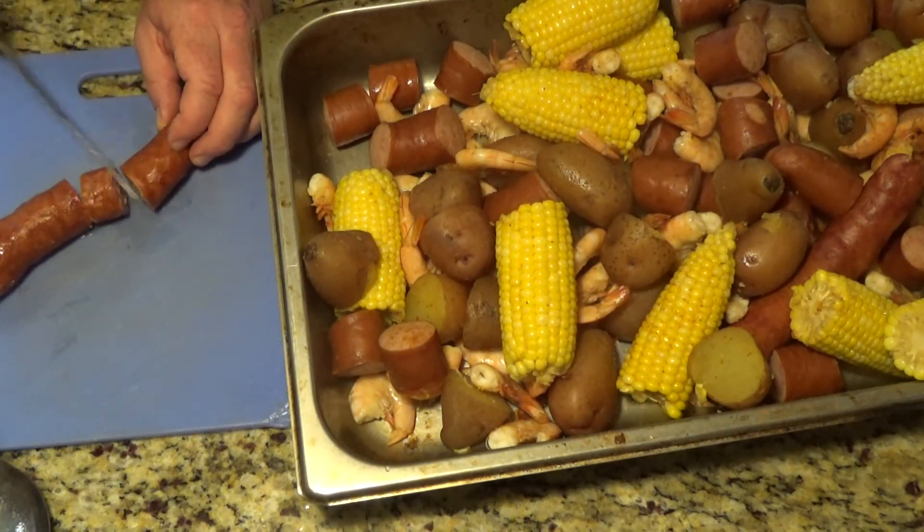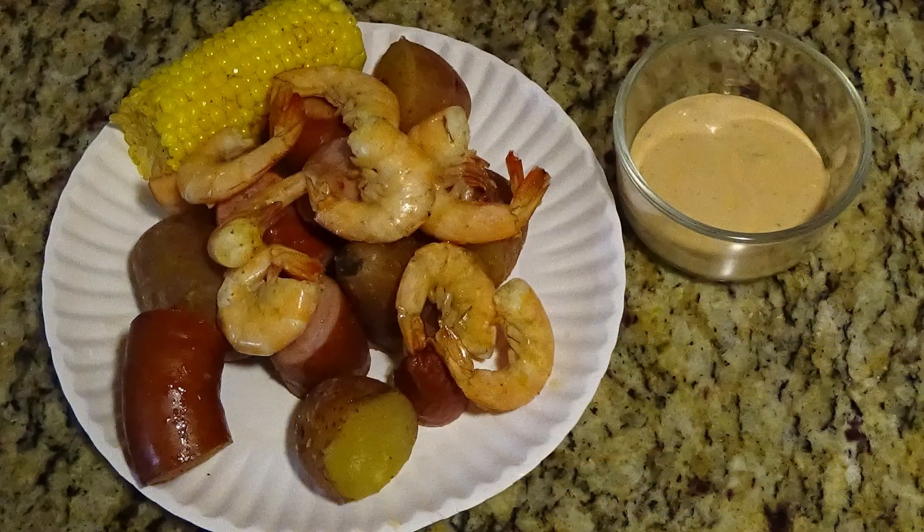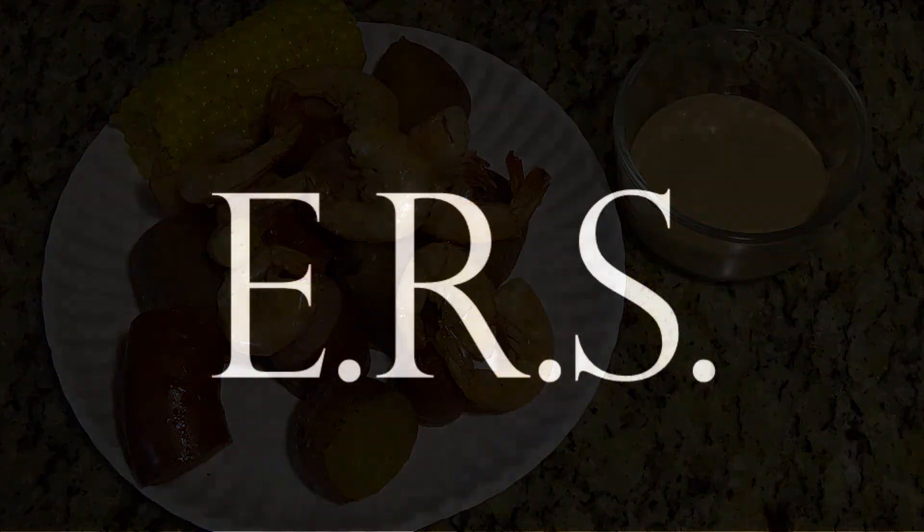I'm going to cut up the whole andouille sausage before plating it up with a side of Category 5 sauce. There it is — if you've ever wanted to host a good old-fashioned hurricane party but didn't know what to serve, well, now you know.